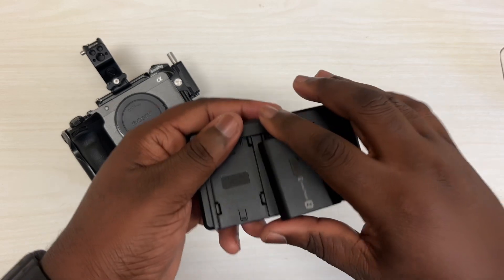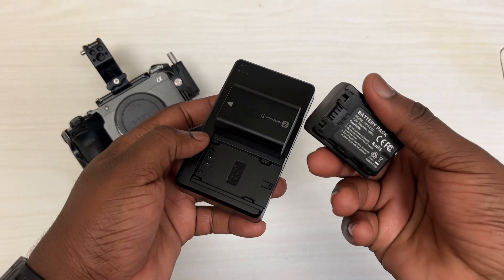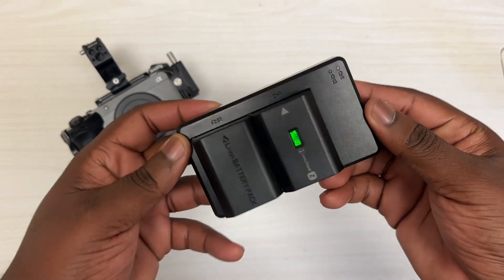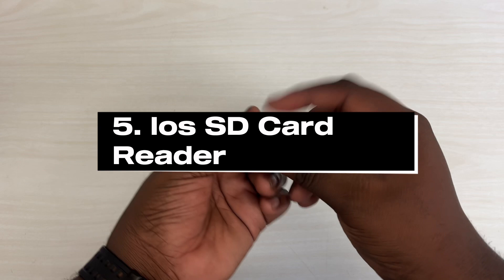Coming in fourth, we have extra batteries. Trust me, the Sony FX30 is a beast — it eats battery life. And even though the Sony batteries are good, you're going to need probably two or more batteries. You can get these from Amazon as well, and you'll be able to get two batteries along with the charger.